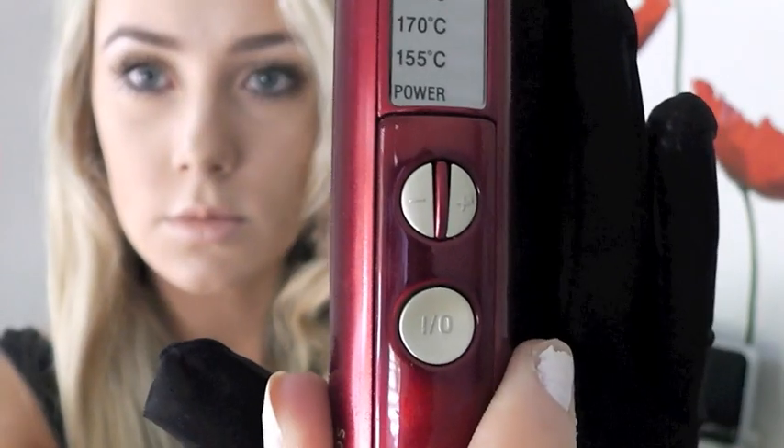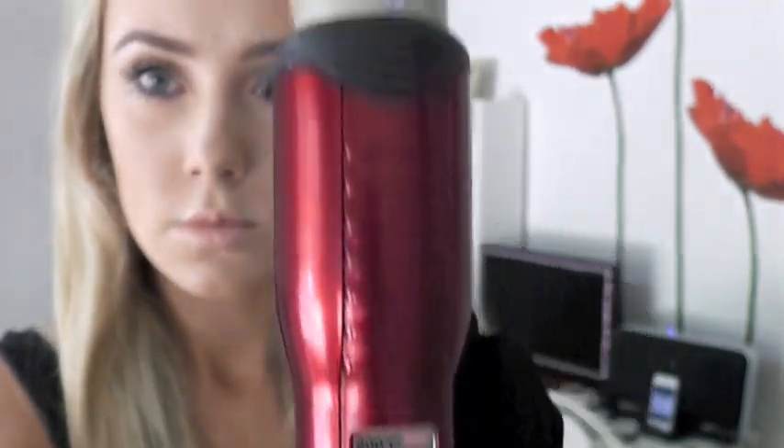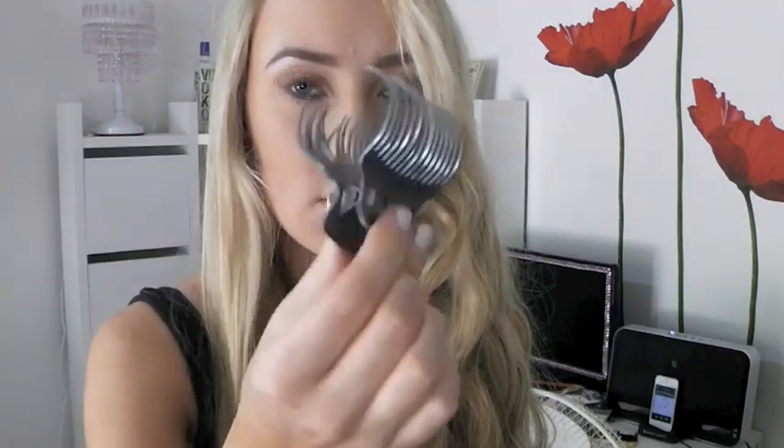Today's video is going to be a sexy beach curls look using my BSS own magic curl wand on the highest heat. As you can see it is a clampless wand, which means that if you have a glove please use it because you will burn yourself - I tend to. I'm also using my Tresme heat protectant spray and a little crocodile clip.